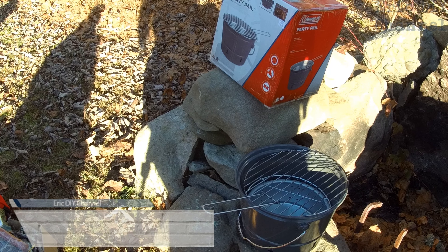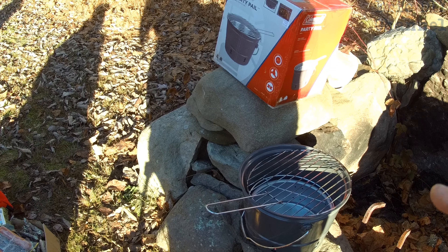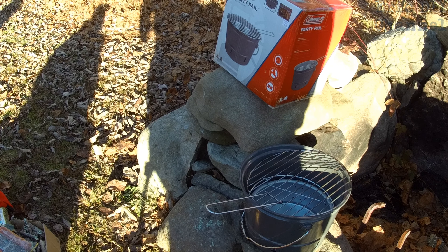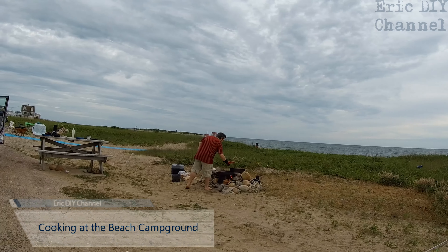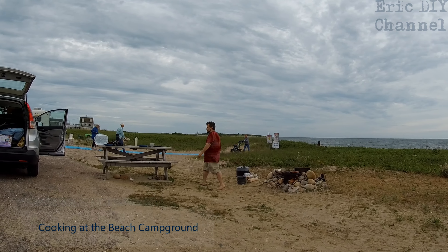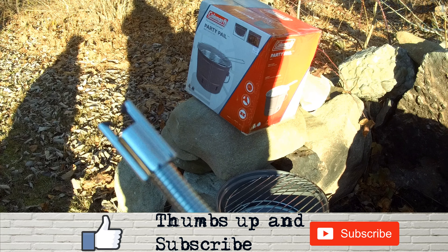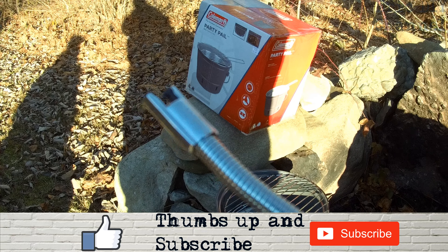We actually used it at the beach during our camping trip and it came in very handy, especially for the grate on top — that's how I was able to cook food without a spatula while camping. So we're gonna try lighting our lunch fire in the Coleman Party Pail with this electric lighter.